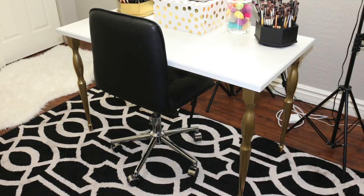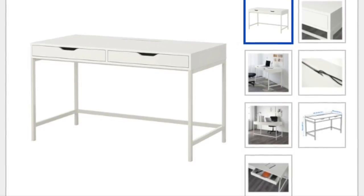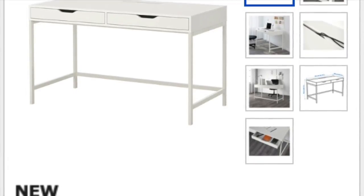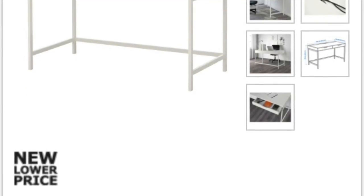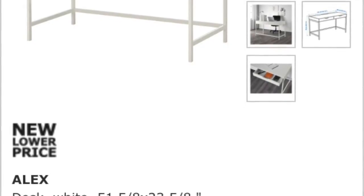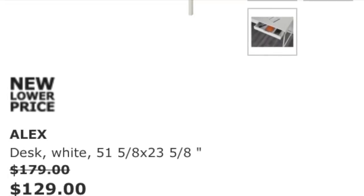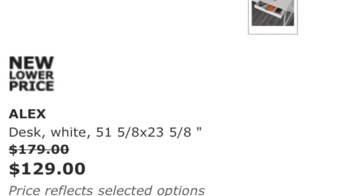The desk I initially wanted from Ikea was the Alex, this one right here. It comes in white and gray, but both were completely out of stock when I went to Ikea. Ikea's not very close to my house, so I didn't want to wait and go back. It used to be $179 but they lowered the price to $129, which is a really great deal. But it was out of stock, so I just went with something else. This is still a great option, and I think you could also do the hack I'm going to show you with that particular desk.